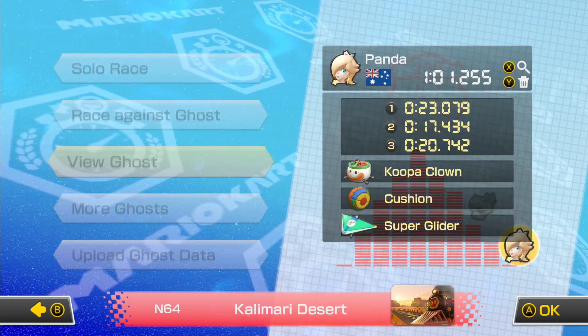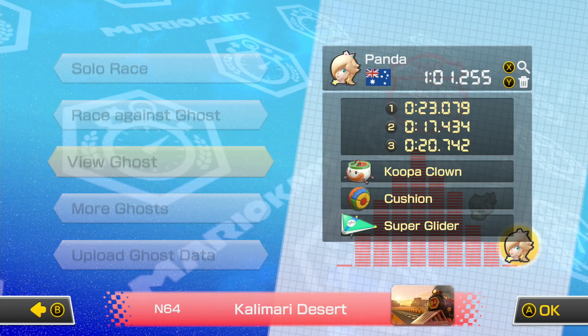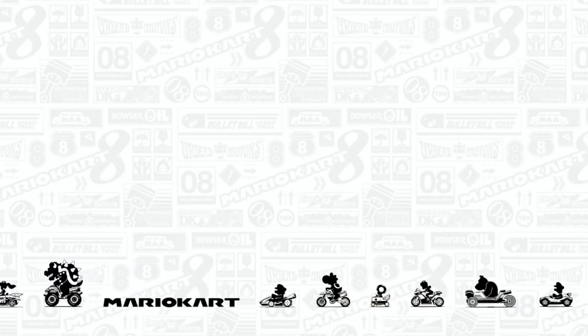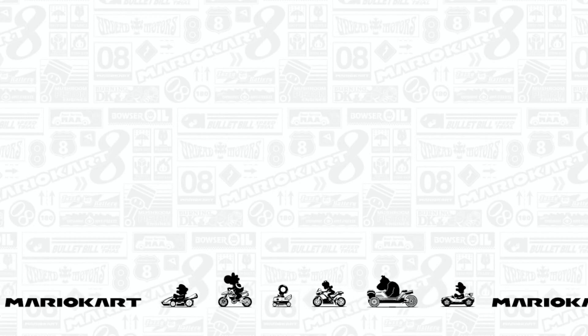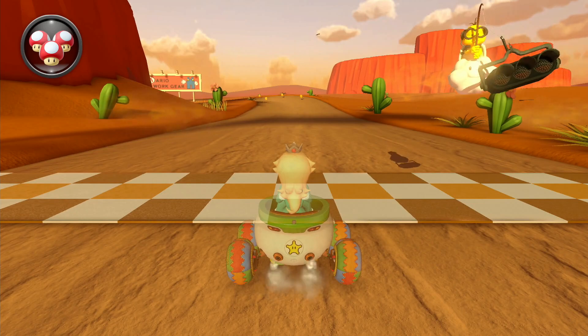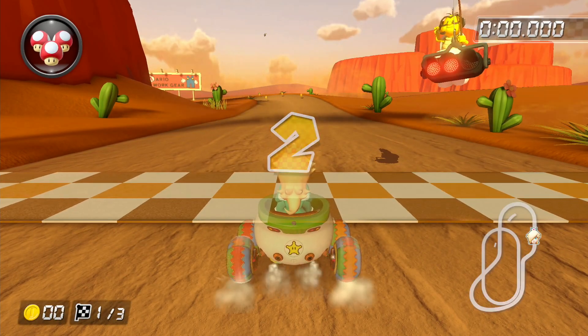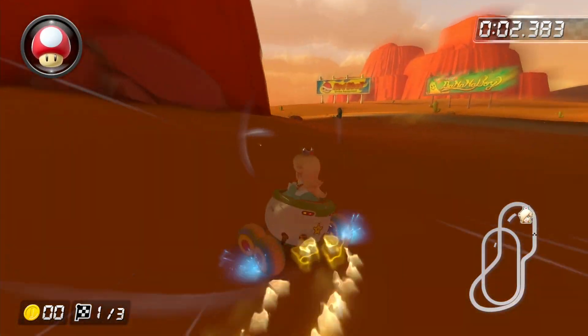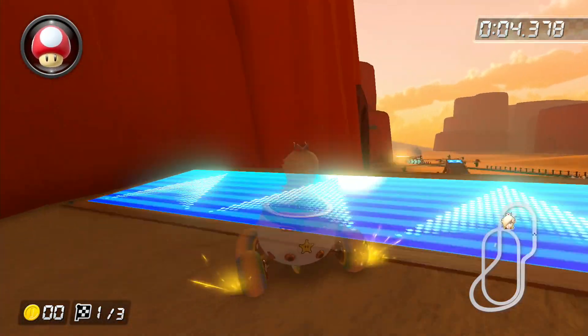First, we do the first game. A gamepad is set up to the next game. The gamepad is set up in F-5-8-10. Magic the gamepad, is set up for the first game. They play games which will be green games.